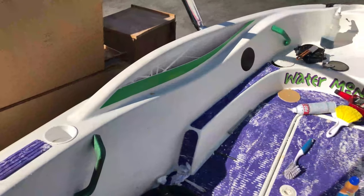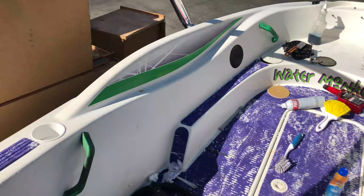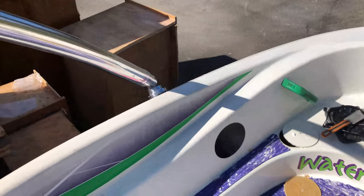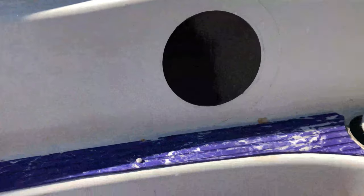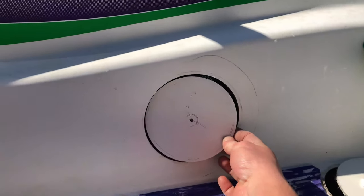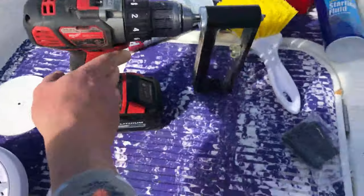Now for the front ones — the front ones are the difficult ones — because on this boat there's really no way to get to them. Some people are probably going to hate me for this, but I had to go here and actually cut a hole. This is the fiberglass, this was just the side of the boat right here, and I had to use a hole saw. I'll show you that hole saw right here.